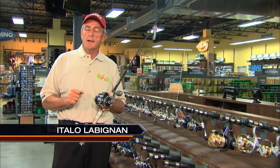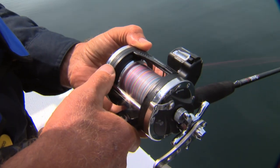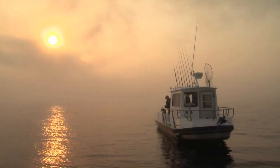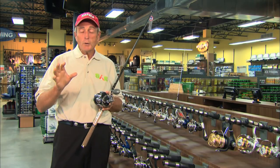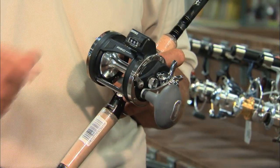If you do any kind of long line fishing — whether it's vertical jigging in deep water, like two, three, four hundred feet in the ocean, or you're using down riggers, planer boards, or dipsy divers — and it's important for you to know how much line you have out, the only way you can do that is using a good quality counter reel. What I've got here is the Rapala RSC counter reel.